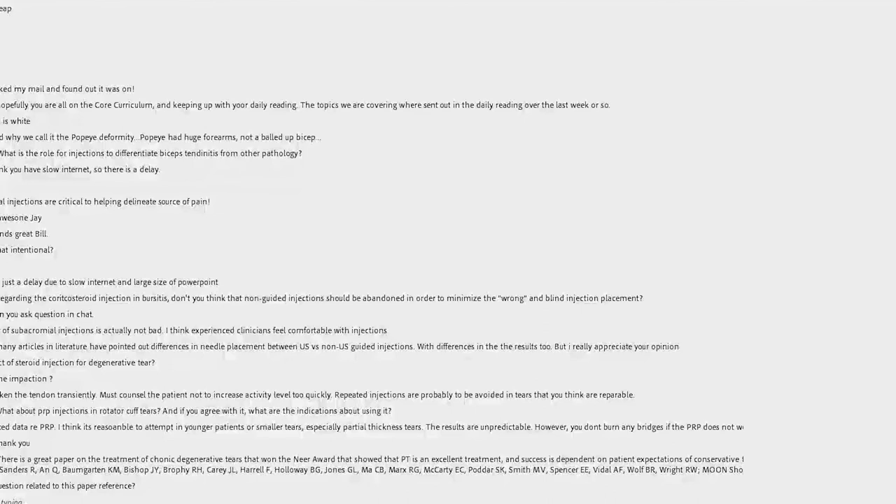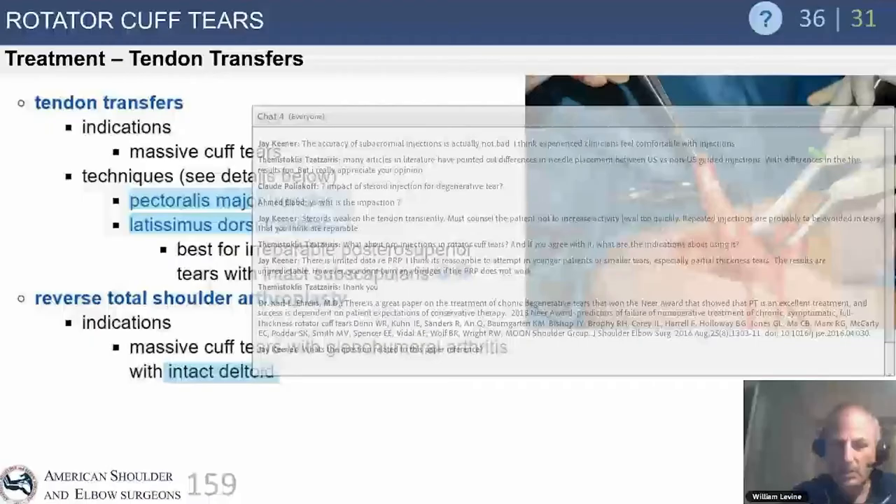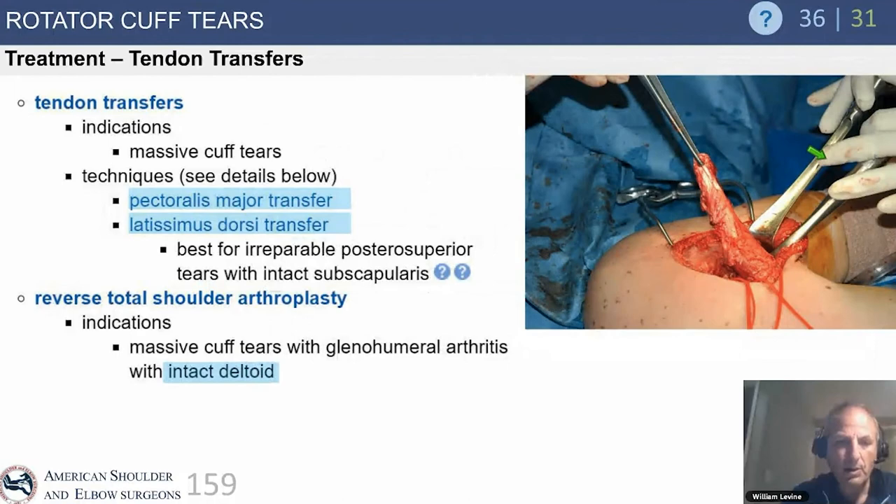There is current interest in other transfer options including the triceps and the lower trapezius, also mentioned by the Mayo Group as another tendon transfer of choice. This remains a topic of ongoing interest, and there isn't a definitive right or wrong answer.